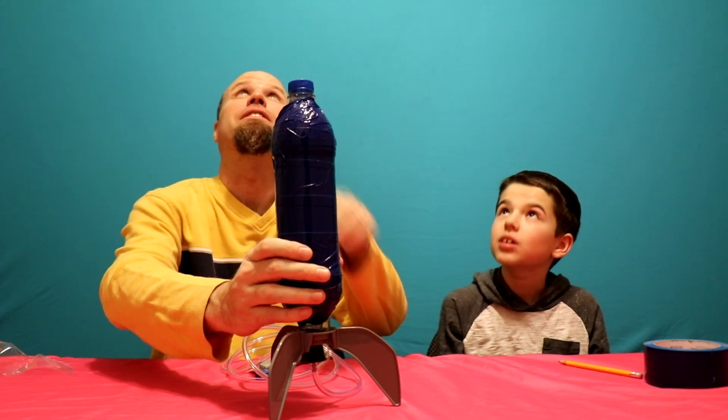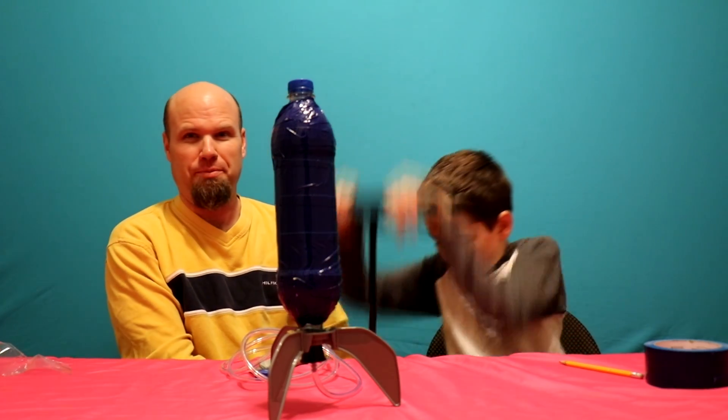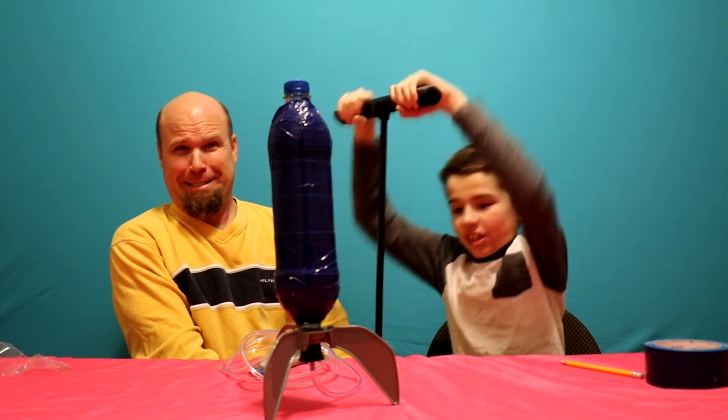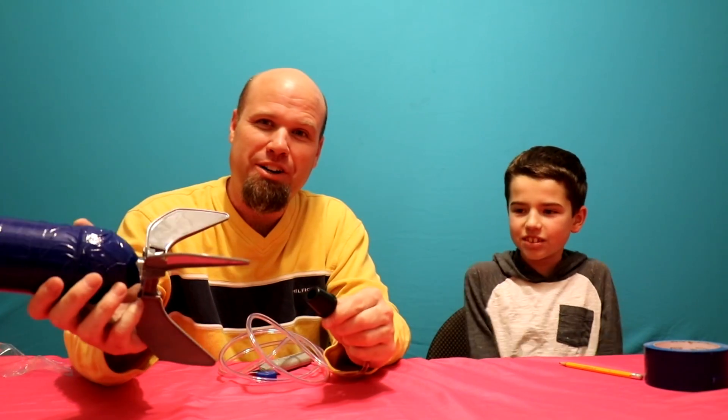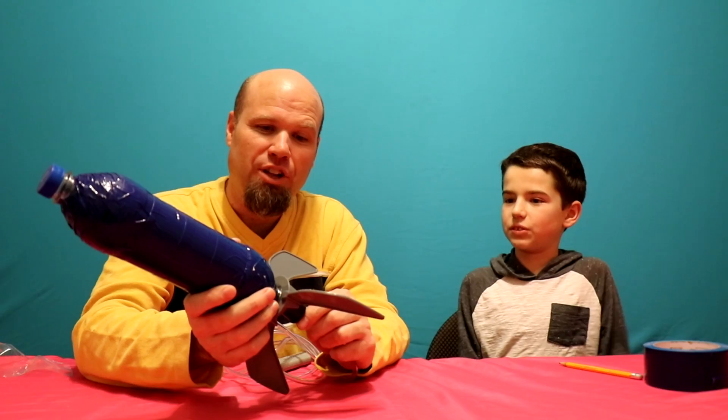So watch — I'm not doing it real hard right now because we're in the house, but we'll do it outside in just a minute. I want it to launch just an inch right now. I just don't want it to go up there and hit the lights. Okay, pump it fast! There you go! That's what it'll do. So we're going to put some water in it and then we will launch it outside.